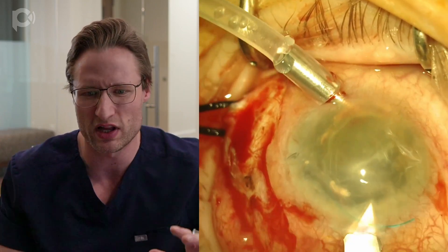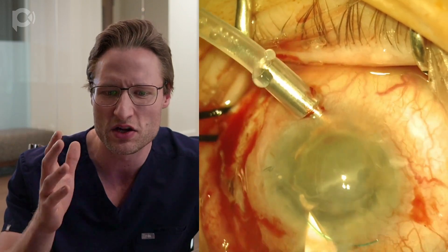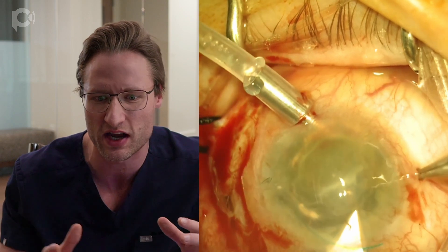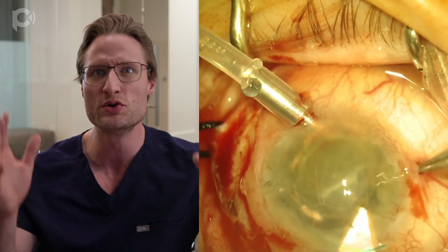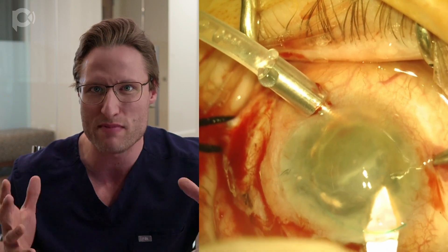So I abandon that plan and instead expand the wound to approximately five millimeters in the clear cornea using a keratome. Then I'm going to remove the IOL and the capsular bag en masse.